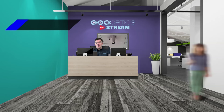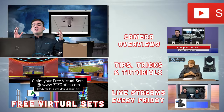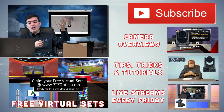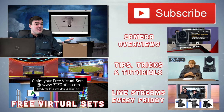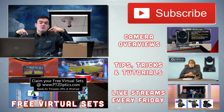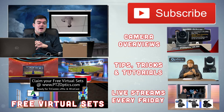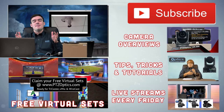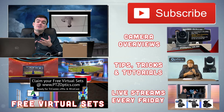Thank you for watching this video. If you found this video helpful, go ahead and subscribe to our YouTube channel. We have all kinds of different camera overviews, tips, tricks, and tutorials, and live streams every Friday. Below, we have free virtual sets just like the one used today — free for PTZOptics customers, or available for purchase separately. There are also some free ones for anyone who wants to try them out. They work with vMix, Tricaster, and Wirecast. Thanks for watching, have a nice day.